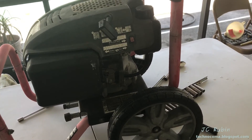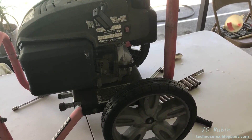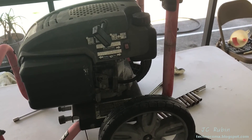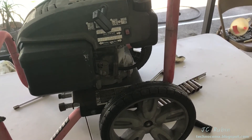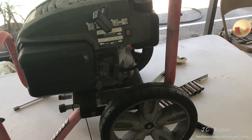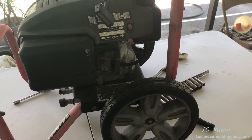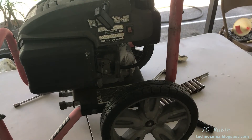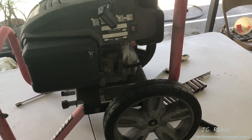No sooner do I get the engine working perfectly on this pressure washer — as shown in the last video where the carburetor was rebuilt, the oil was changed, and the service was done — the pump stops working and pressure is minimal if not existent. Now it's a new project of rebuilding the pump or seeing what's wrong with it and correcting this action for this pressure washer.